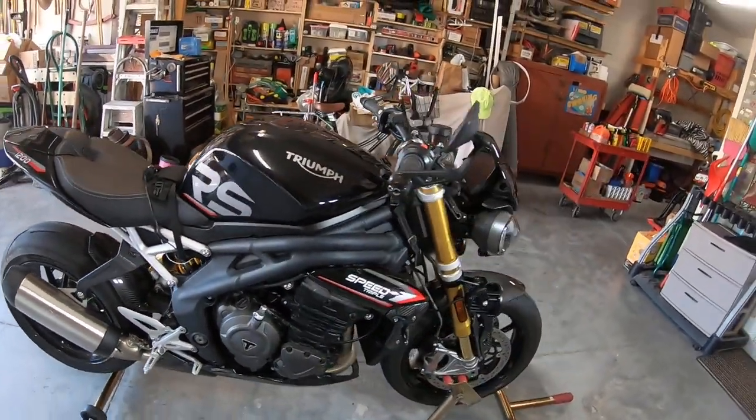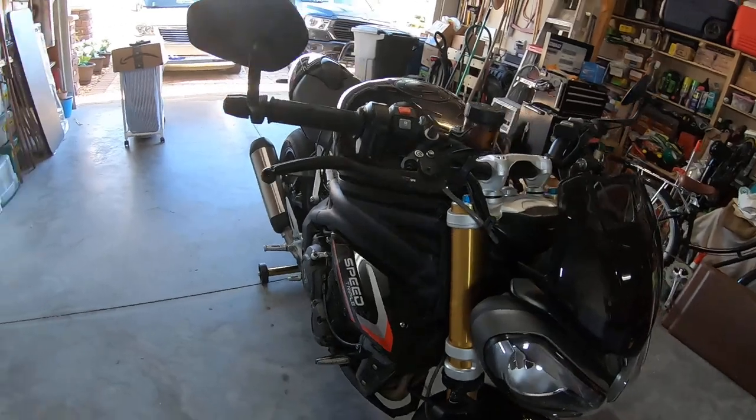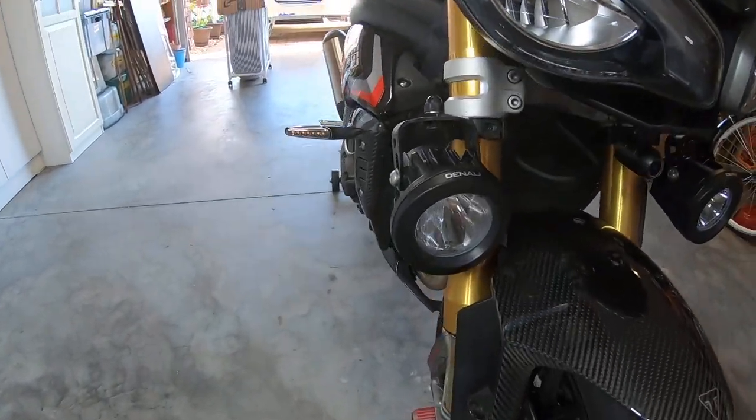The next thing I put on here were the Denali lights.